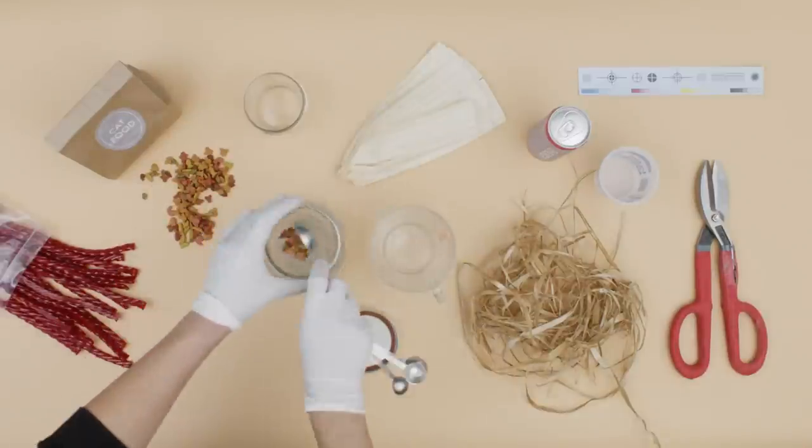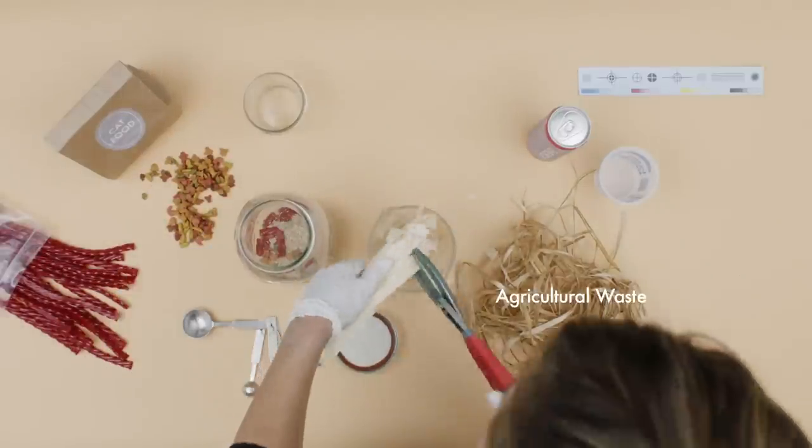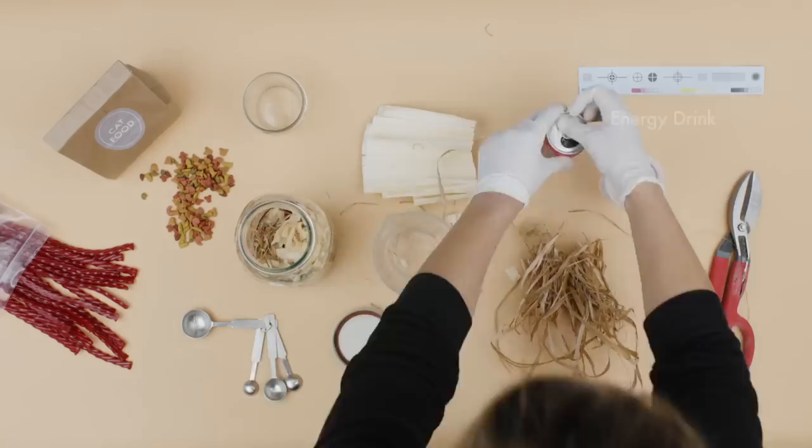Step four, prepare the substrate for mushroom expansion. A mixture of agricultural waste, sugar, cat food, and energy drink.